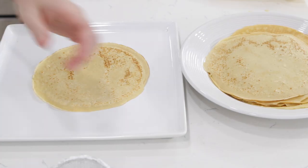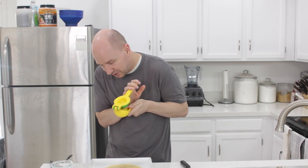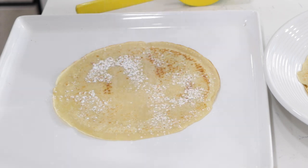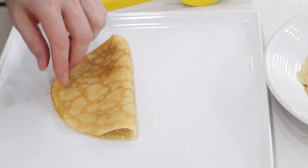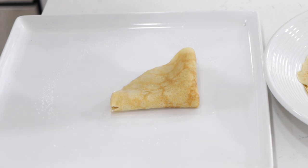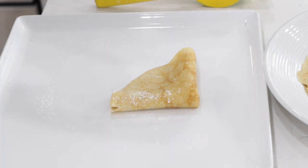So I'm going to take a little bit of lemon here and squeeze on just a little bit of lemon juice on top, and then do some powdered sugar on there. Then you can roll it or fold it — on this one I'm going to just fold it like this. There we go. Then a little bit more lemon juice and a little bit more powdered sugar. Pretty awesome.